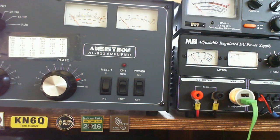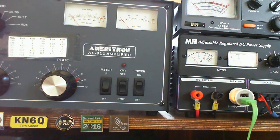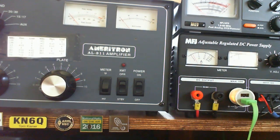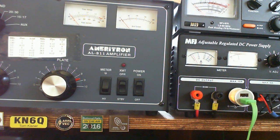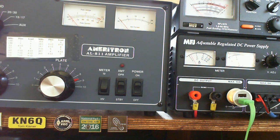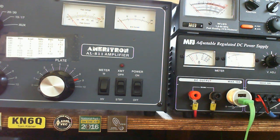Hi, this is Tom, KN6Q. I've got a stock Ameritron AL-811 amplifier, and what I decided to do was replace the 811A tubes in it with 572B tubes from DX Engineering. It should give me a little bit more power out, but more importantly, it should let me use higher duty modes at full power without hitting the AL-811 tubes and burning them out too fast.